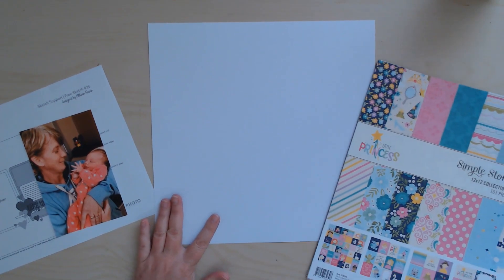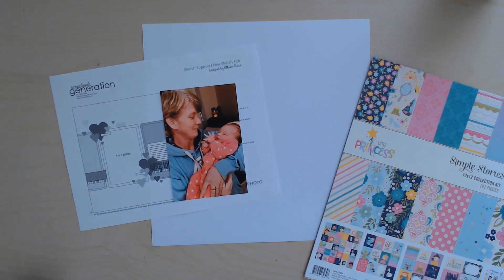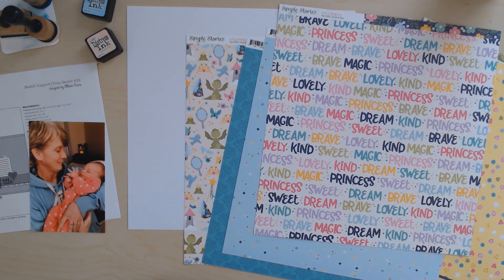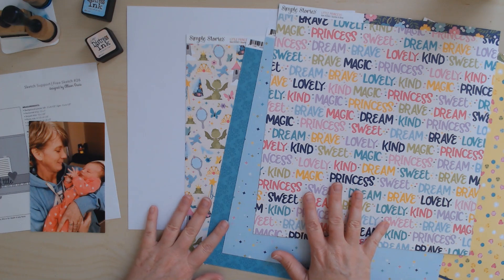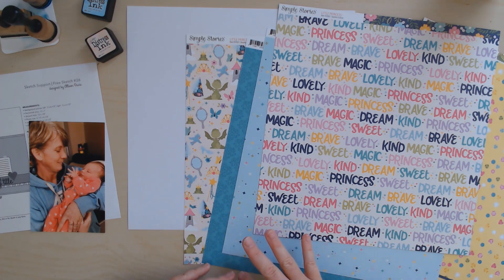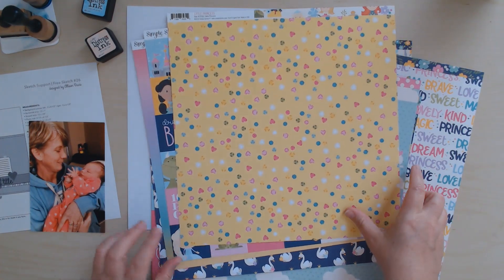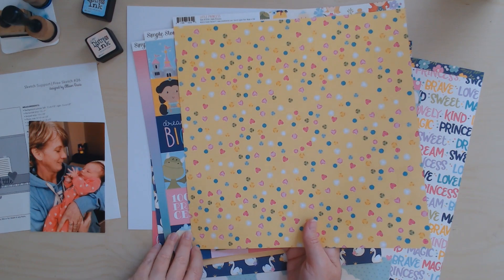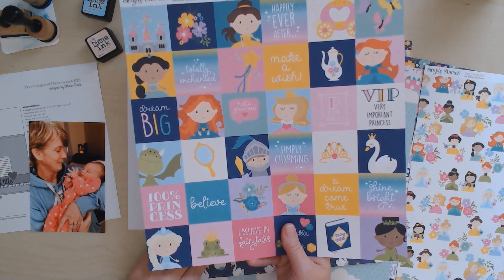I'm going to stick pretty close to the sketch — I'll just pause the camera, cut some papers, and be back to finish off the layout. For this video I'm going to do things a little differently. I usually put all the papers on and then show the embellishment part, but today I thought I would talk about how I picked my papers and what made me decide that. This is a really cute little collection — Simple Stories always does a good job, and this one has a lot of cute little icons. I love the two-by-two squares; I think I'm going to use some of these for embellishing.